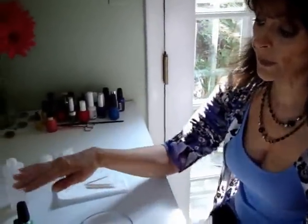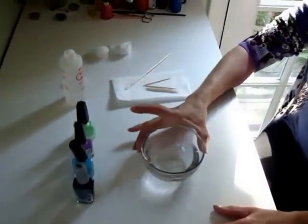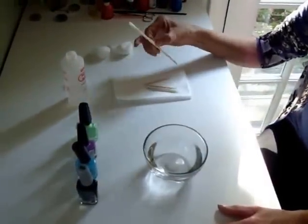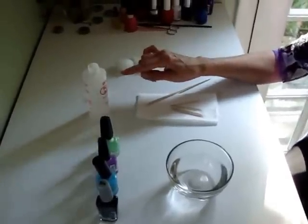Nail designs are really hot right now, so I'm going to show you how to do a marbleized nail design. You're going to need your polish colors, two to four colors, a small bowl with water, an orange wood stick covered with cotton, some toothpicks, and polish remover.